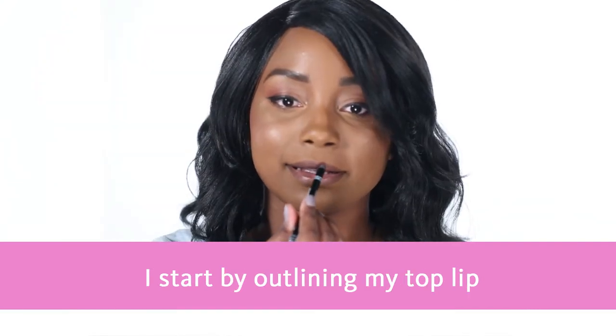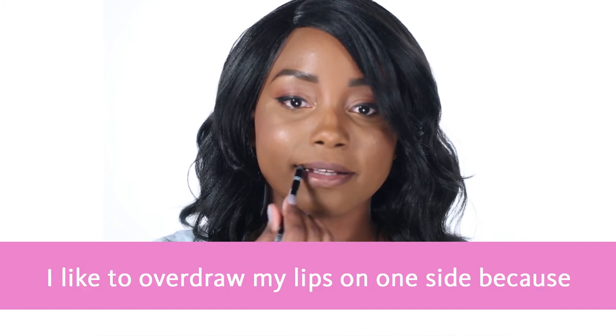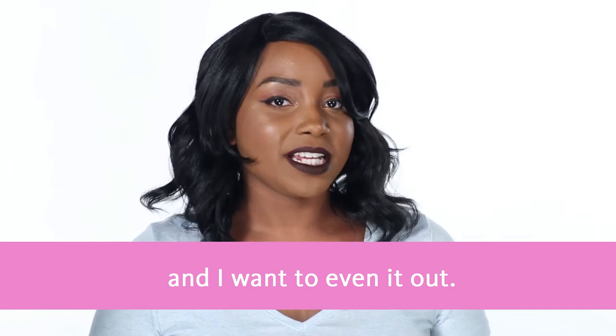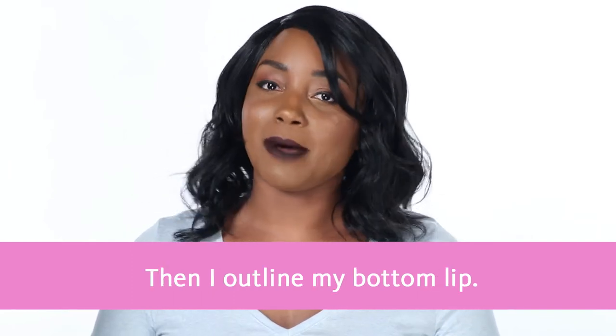I start by outlining my top lip and defining my cupid's bow. I like to overdraw my lips on one side because my top lip is naturally uneven and I want to even it out. Then I outline my bottom lip.